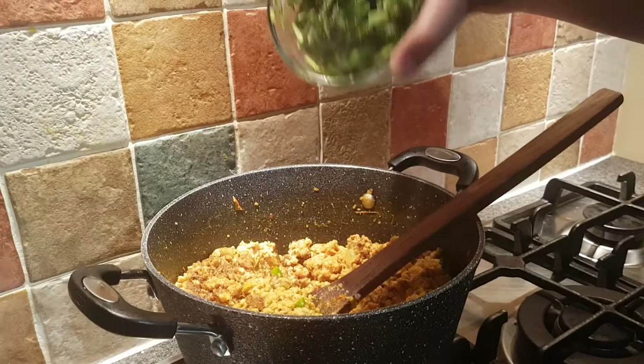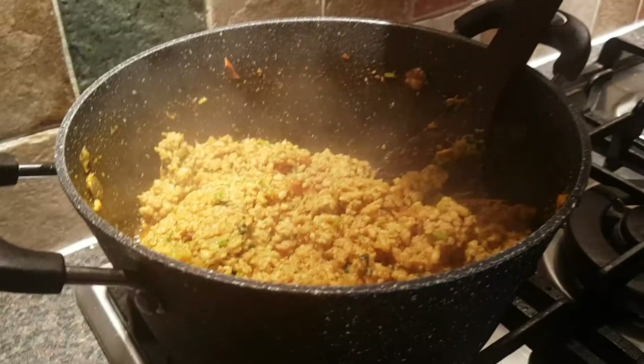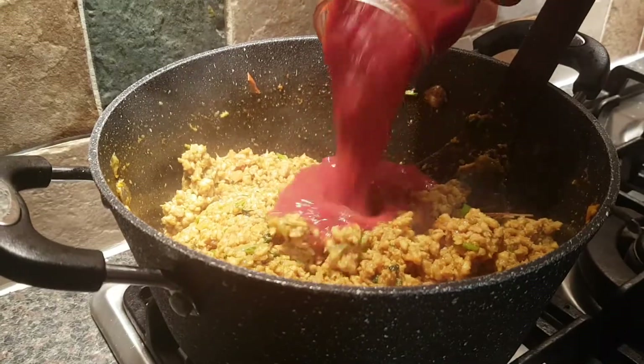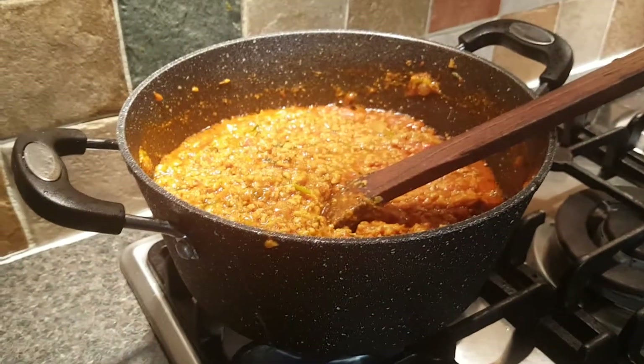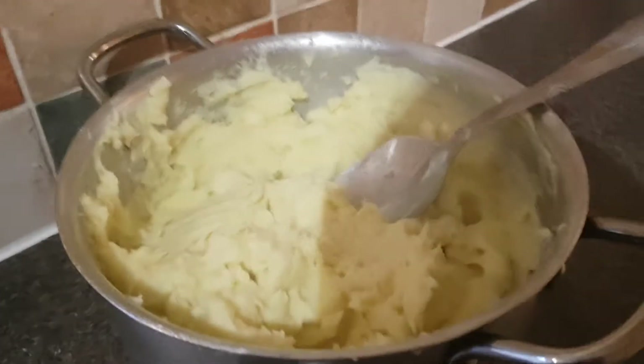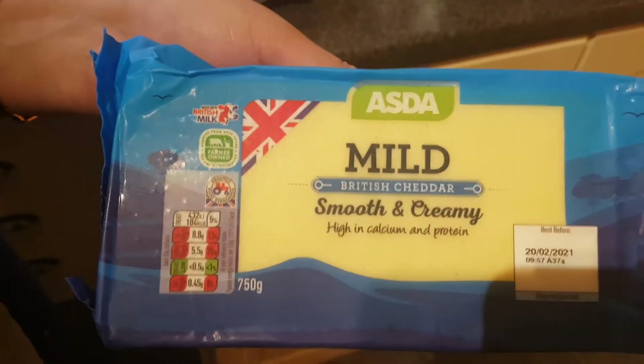Add some coriander. Put it on a high flame. Once your chicken keema is cooked, put some sauce in and cook it for five minutes. This is how your mashed potatoes should look.